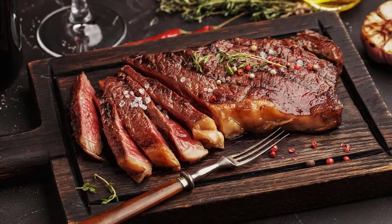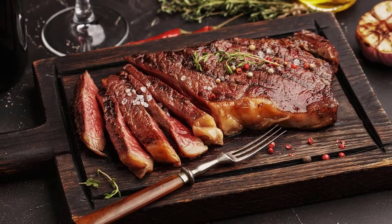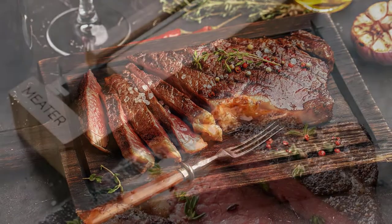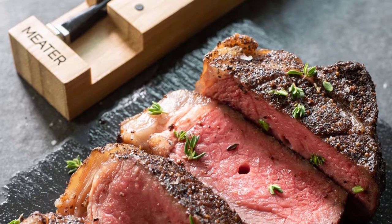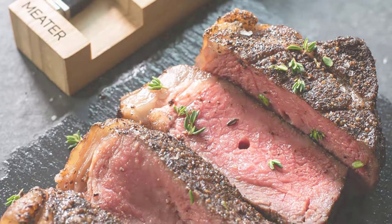Models run from simple to elaborate. The basic dial thermometer will still get the job done, but newer models feature Bluetooth and Wi-Fi connectivity that allow you to monitor your meal from a different room or a different state.